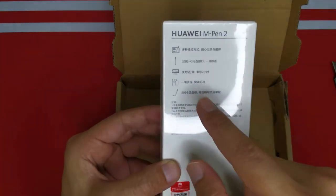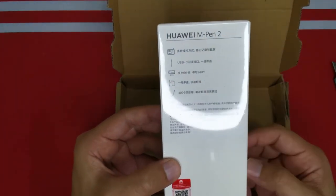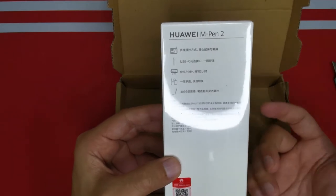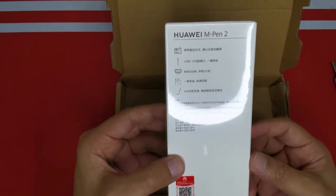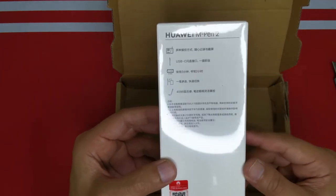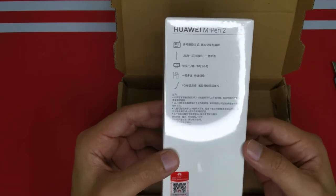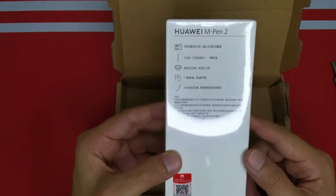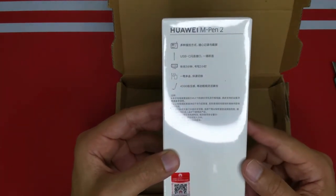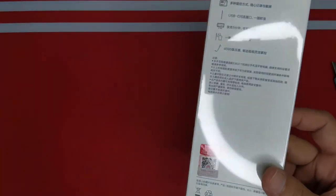It can also support multiple devices, though since I don't have multiple devices like a Mate 30, Mate 40, or a MateBook laptop, I'll just be using it on my Mate Pad 10.4 inch. It supports 4096 pressure-sensitive levels, so let's go ahead with the unboxing.